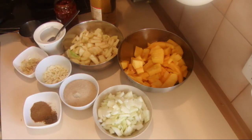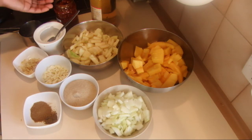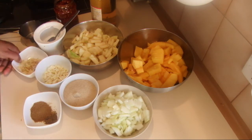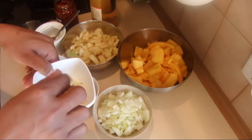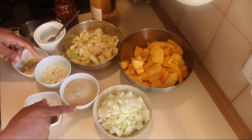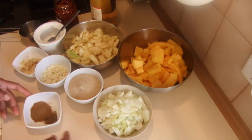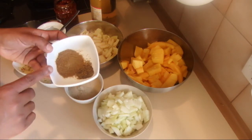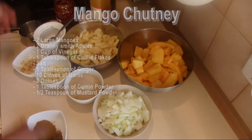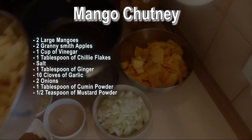I'm using one cup of apple cider vinegar — you can use any kind of vinegar or white vinegar. Add a tablespoon or two of chili flakes or chili paste, salt to your taste, one tablespoon of grated ginger, ten cloves of garlic, a cup of sugar (you can add more if you like more sweetness), two onions finely chopped, one tablespoon of cumin powder, and half a teaspoon of mustard powder.